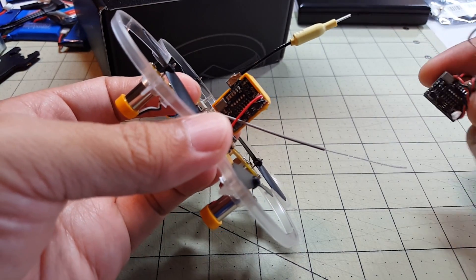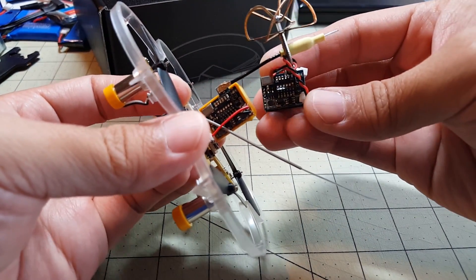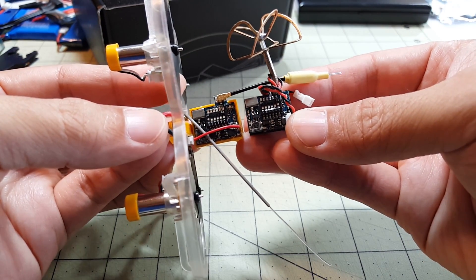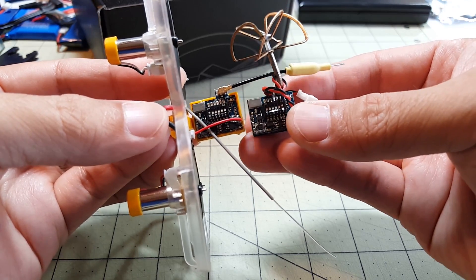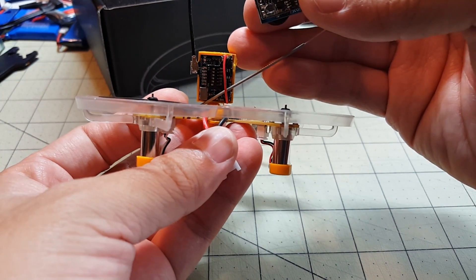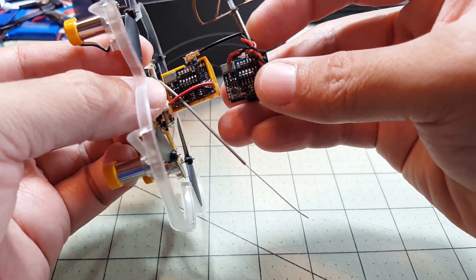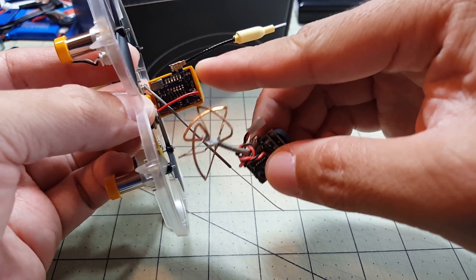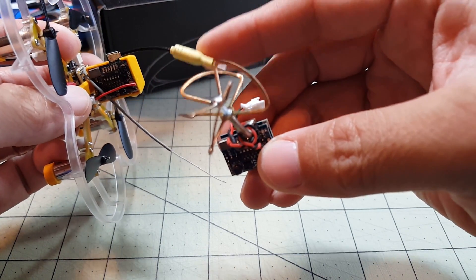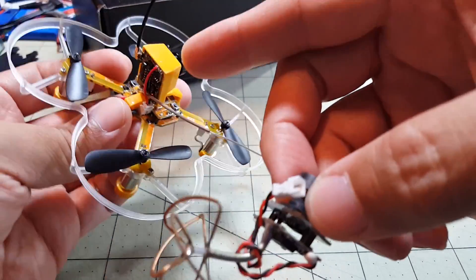The camera and VTX combo all-in-one looks pretty similar to what comes with the Tiny QX90 — very similar components, even the power connector is in the same spot. On the X73 the camera is tilted at a 90-degree angle compared to the QX90. Additionally, the antenna is not soldered on; it uses a micro FL connector so it is removable. The X73 uses a whip linear antenna instead of the cloverleaf.